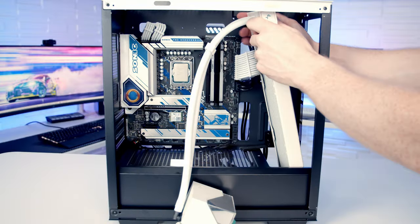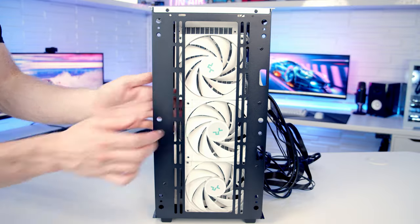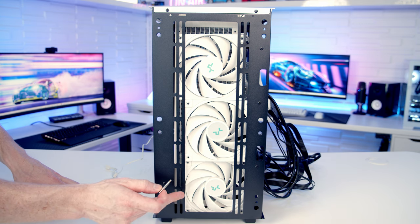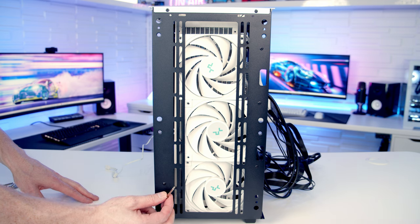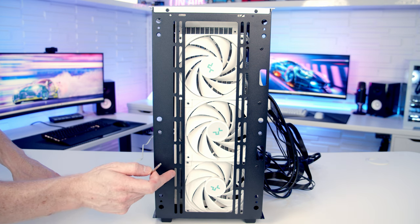Next, set the AIO radiator into the case and then position the fans in front of the radiator. We'll use the long radiator screws, passing them through the case, through the fans, and into the radiator. This can be a little tricky because the screws are just barely long enough to reach the radiator. Getting everything lined up is fiddly, but once the bottom fan is on the rest should be a bit easier.